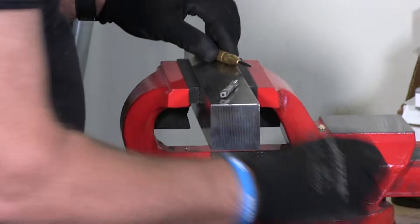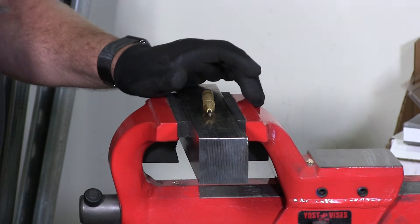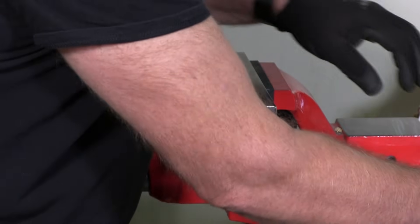I also have here my punch, I have a drill bit, and I also want to let you know a few more details about sizing.